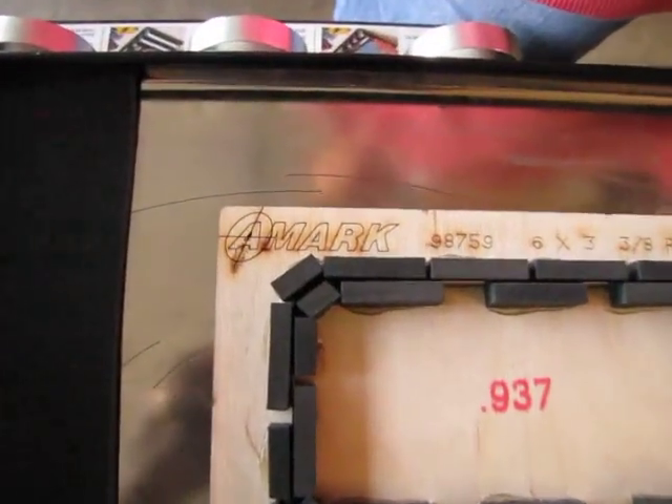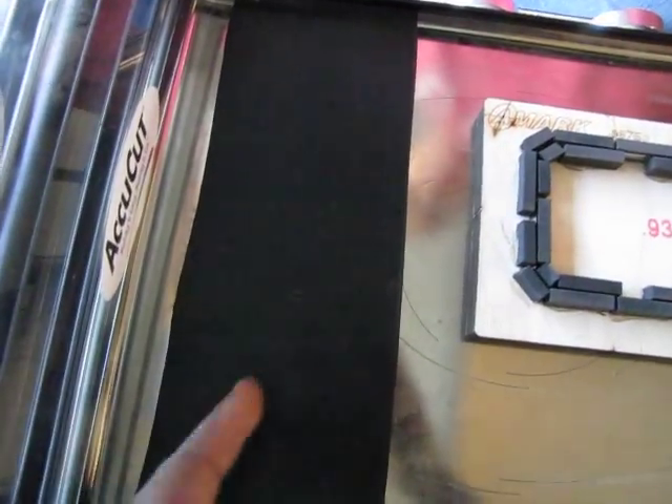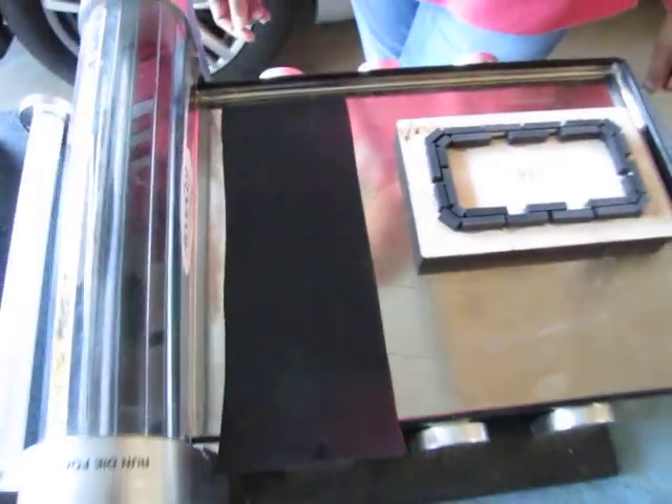We got our cutting die knife made at A-Mark. It's just a rectangular shape and we're going to cut this rubber material — it's 1/16th of an inch thick. I'm going to show you how to do it. It's pretty simple.